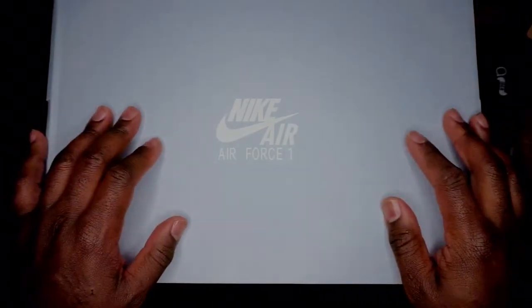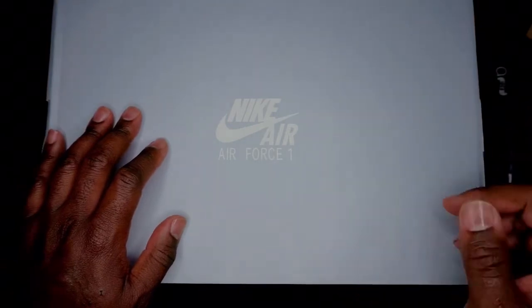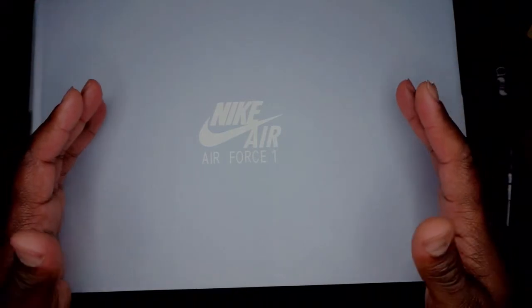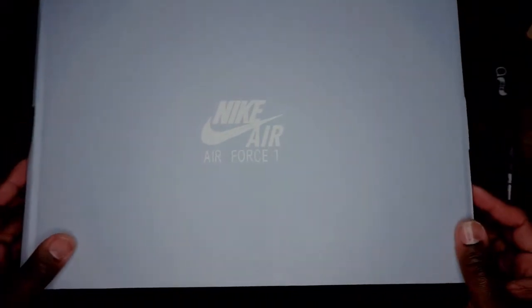So, here go these right here that I bought. Full disclosure, these are pretty simple, but they also got a little bit more going on in a simple package, if you can believe that. So without further ado, here we go. Let's do this.